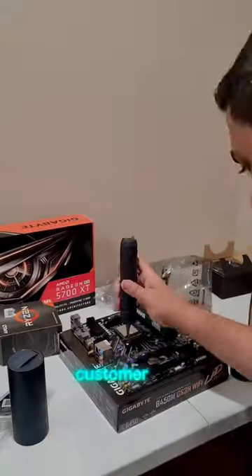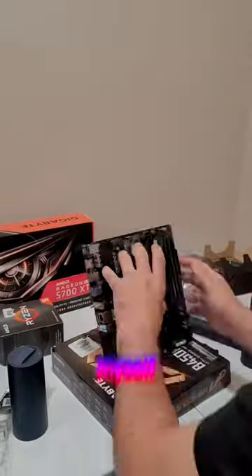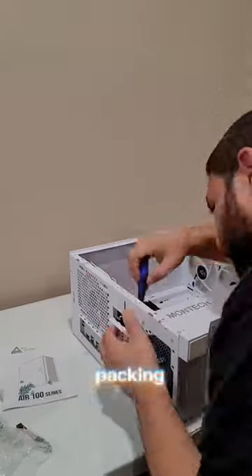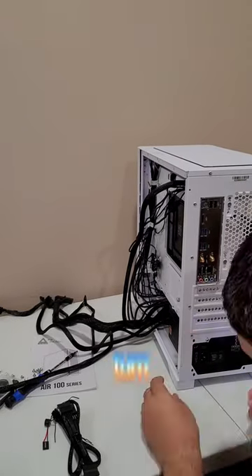We sold a PC to a customer in the Snow Blind case, which has a see-through glass screen on the side. The glass is pretty dark, so I put a note inside saying make sure you open it and take out all the packing material before you turn it on.